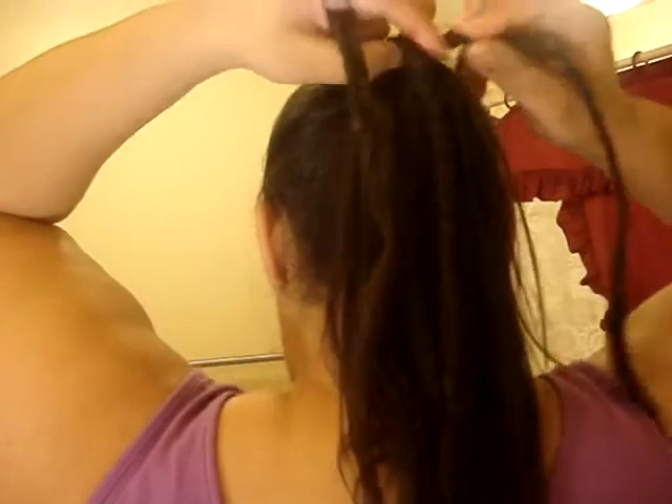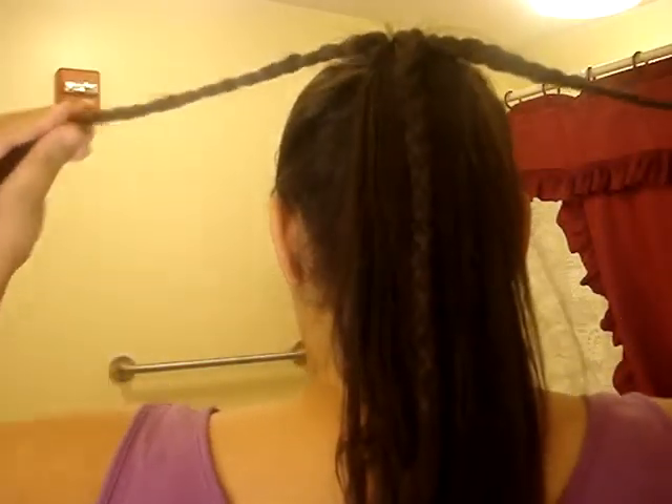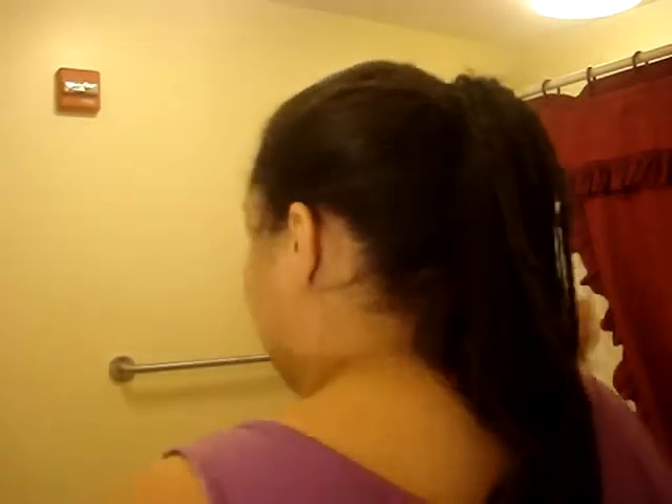Then what you're going to do is separate out three pieces — one from each side and the middle — and you're going to English braid it all the way down.